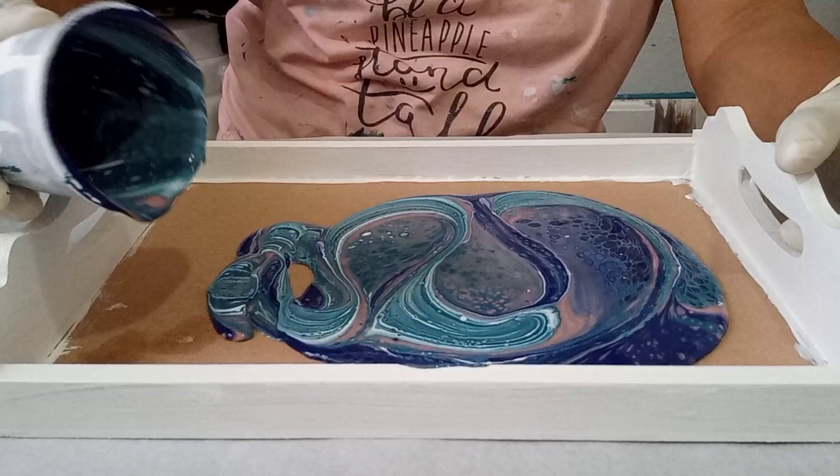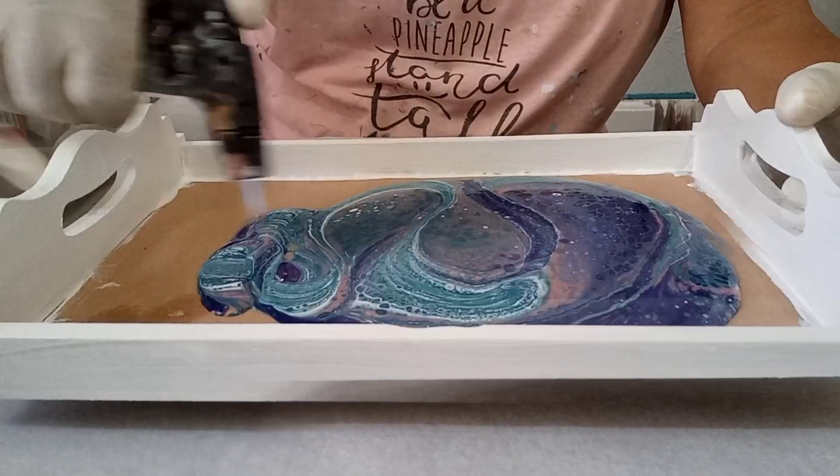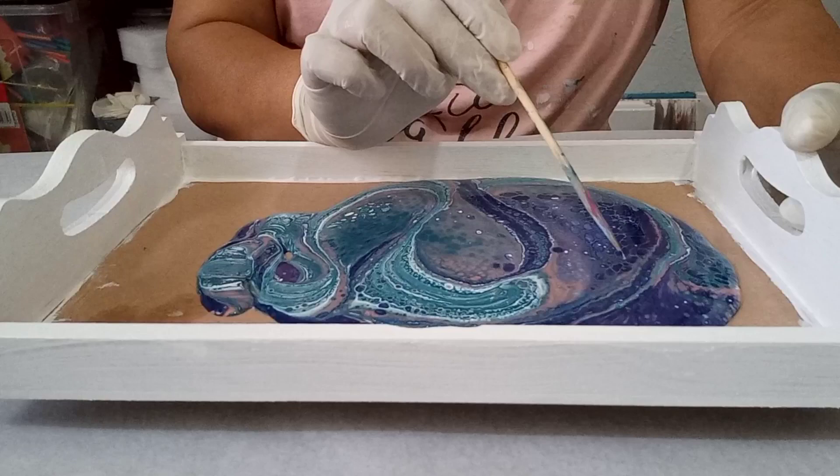I love those colors together. I'm going to give it a torch. There are some bubbles that refuse to pop, so I'm going to use the stick to pop them.